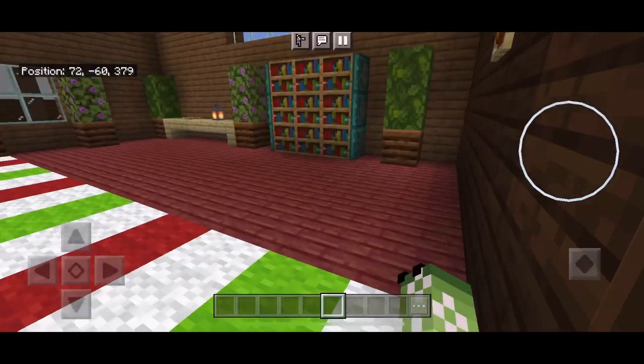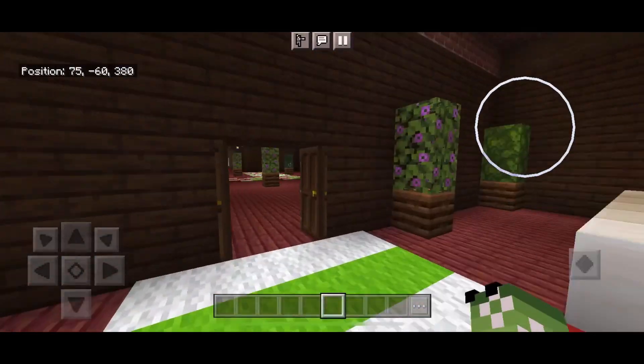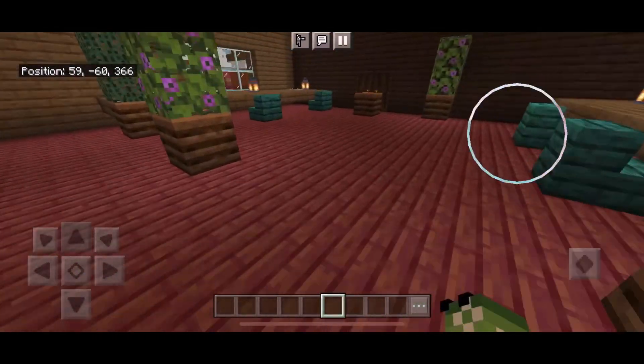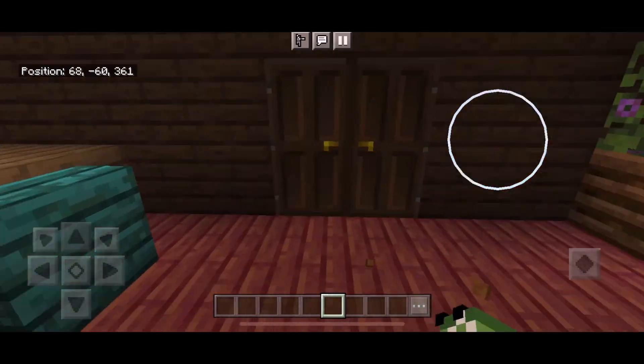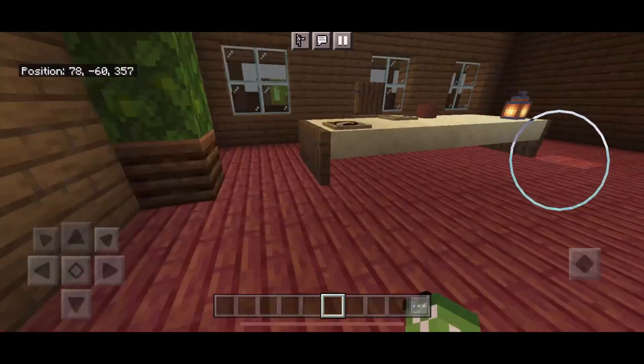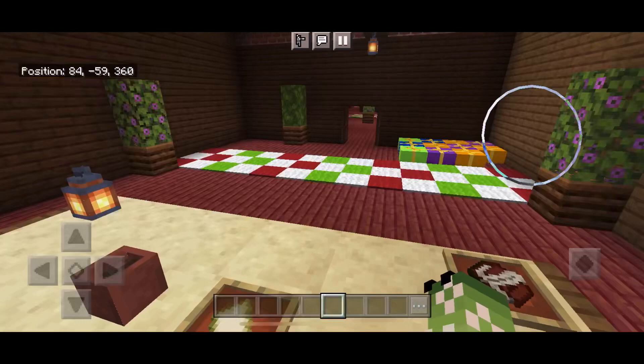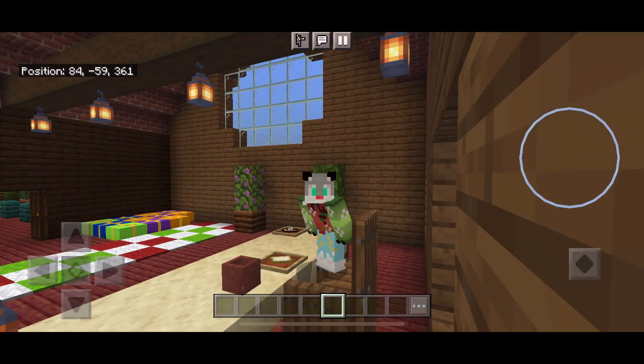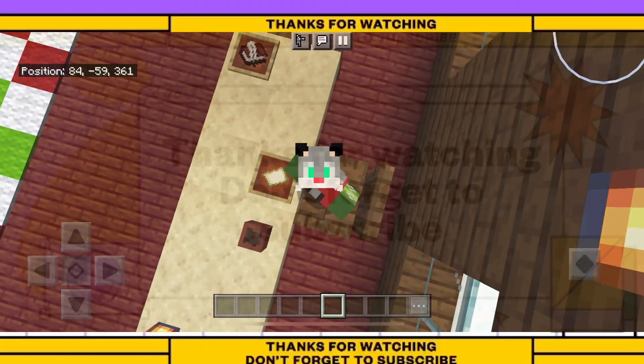There will be the second elf break room, slightly different from the first one but still very similar. And if we walk over this way, this is Santa's office — a nice grand big desk to check who's on the nice and naughty list. That is going to be all for today's episode, I'll see y'all tomorrow, goodbye!